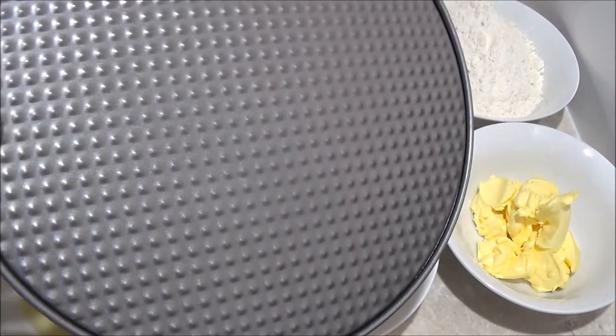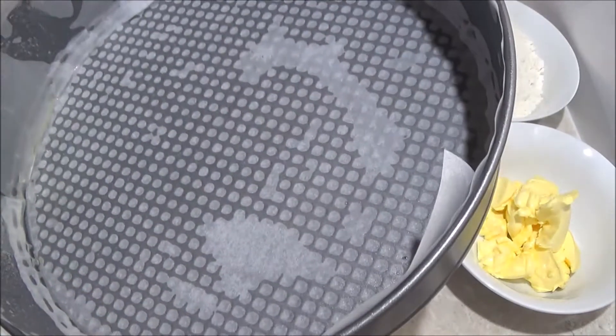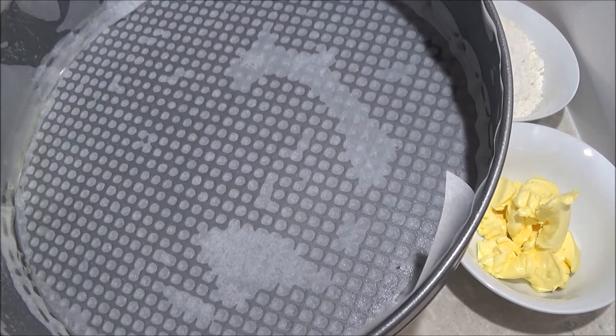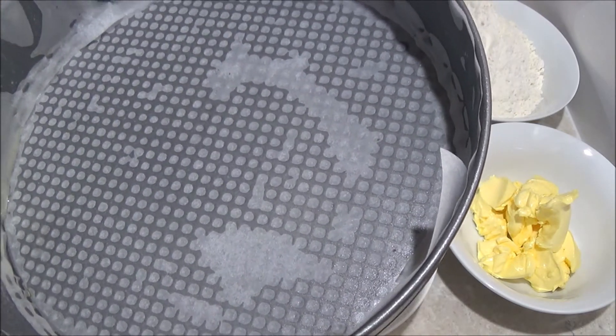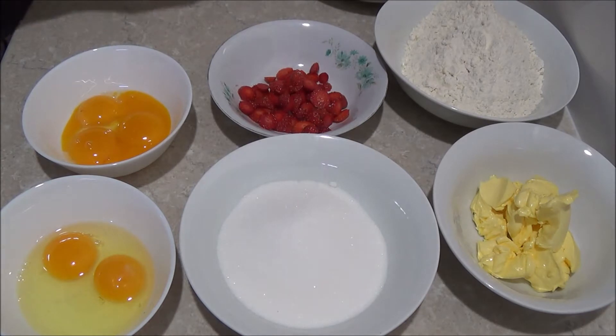So my tin is 25cm in diameter. You can use 23cm in diameter, it doesn't really matter. Once you have done that, spray and line with non-stick baking paper and set aside.